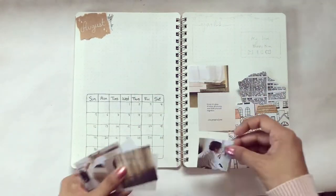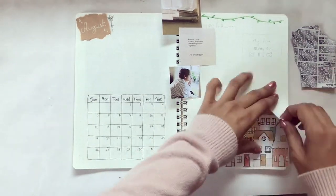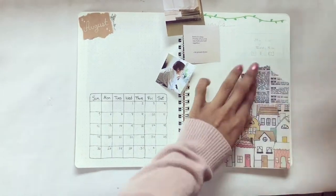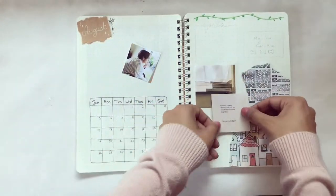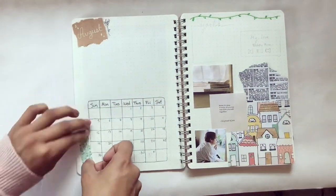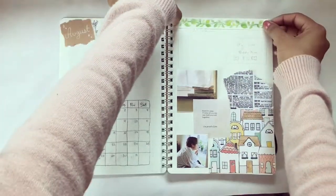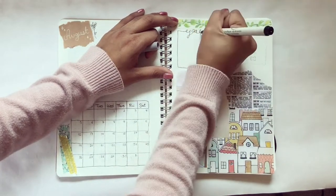I also printed out pictures of Taehyung, a quote, and some books — I thought it fit with the aesthetic — and pasted those on there as well. Next I got my washi tape and just picked random colors that fit with the theme.